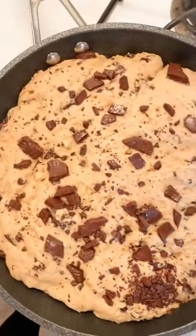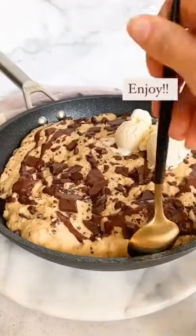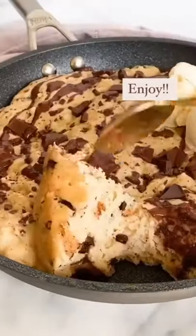Top it off with some chopped dark chocolate and bake it in the oven. It tastes great with vanilla ice cream, of course, and it is so good. Let me know if you guys try it.